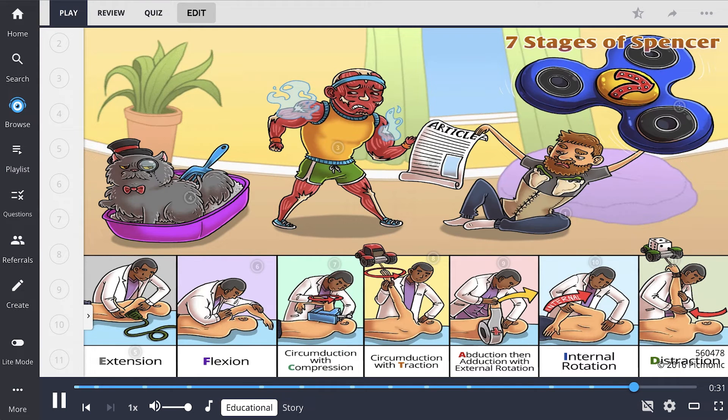Let's quickly recap the 7 stages of the Spencer technique. This technique is typically used to treat somatic dysfunctions of the shoulder girdle and is highly effective for adhesive capsulitis. It is an articulatory technique and uses muscle energy activation. The steps are: extension, flexion, circumduction with compression, circumduction with traction, abduction, abduction with external rotation, internal rotation, and distraction.